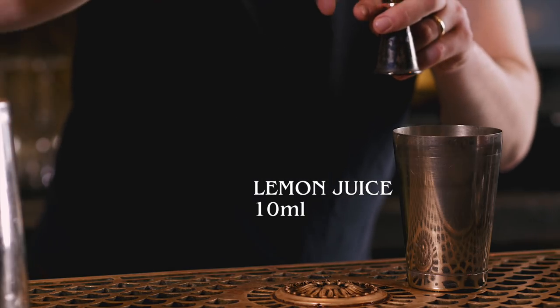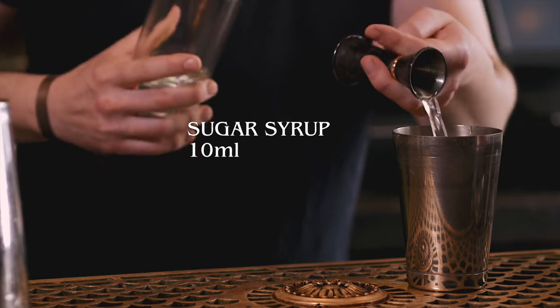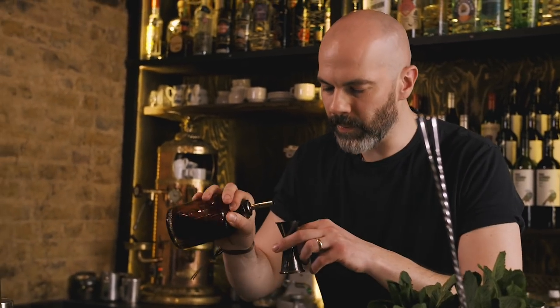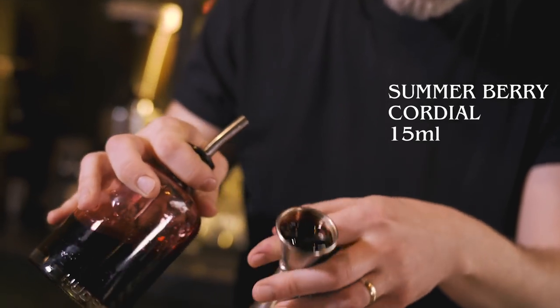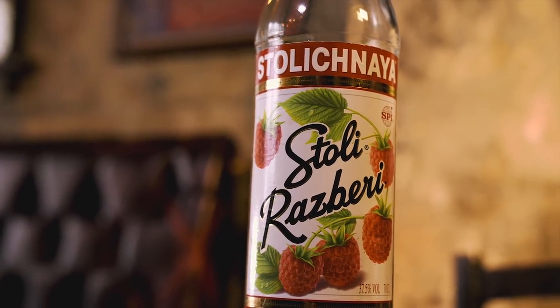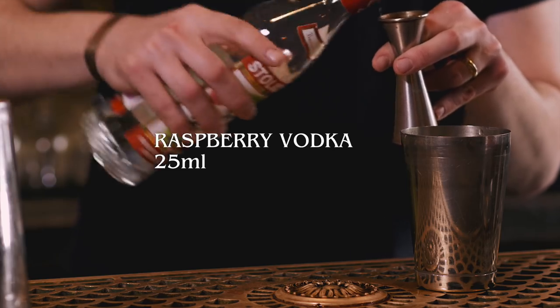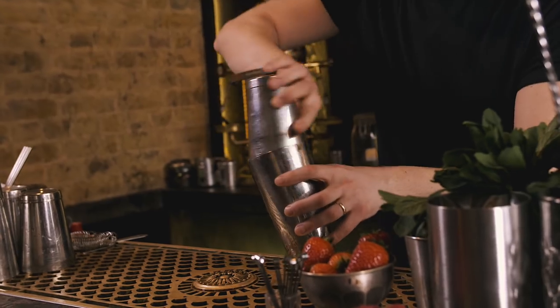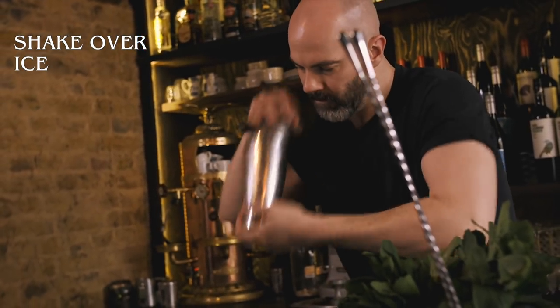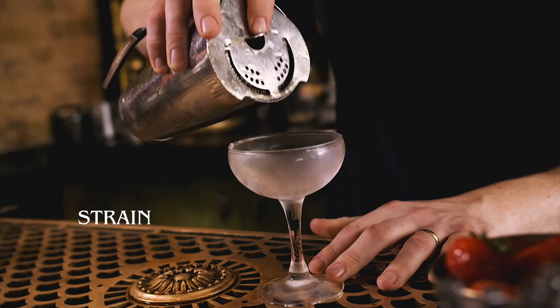Next up we've got 10 ml of lemon juice, 10 ml of simple syrup, and 15 ml of summer berry cordial — any sort of berry cordial will probably do the trick. Then finally our liquor: for this we're going to use Stoli Raspberry. It would probably work fine with a non-flavoured vodka, but this adds a bit of fruitiness. Shake that up. This can be quite nice served over crushed ice in a long glass, but we're going to serve it in a coupette.